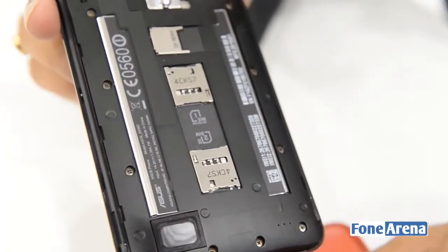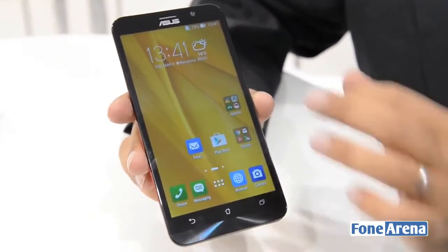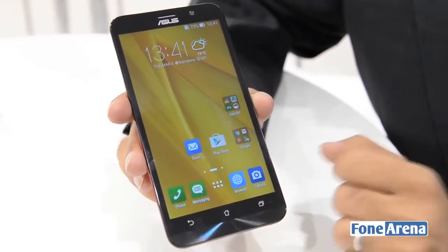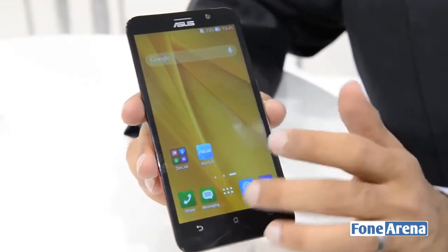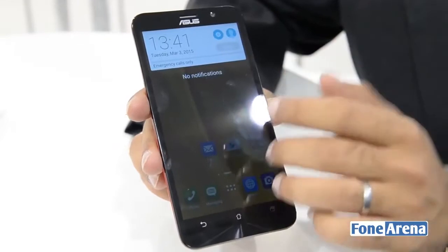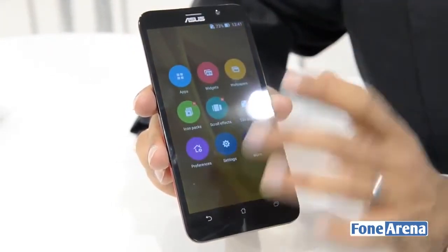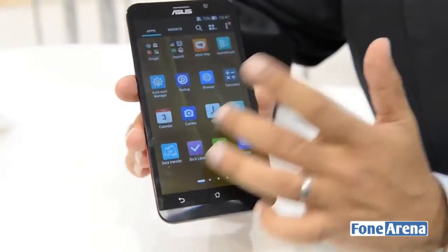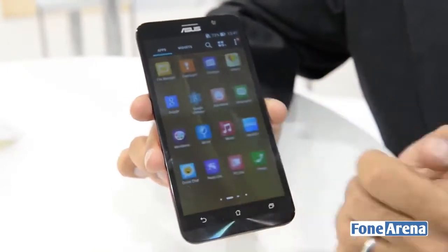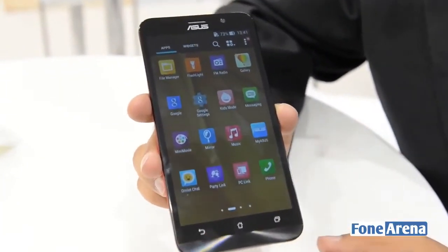As you'll remember, the ASUS Zenfone 5 was powered by an Intel chipset, and so is the Zenfone 2. This is powered by an Intel Atom Z3560 processor clocked at 1.83 GHz. It also has 2GB of RAM and the phone comes in two variants — one with 16GB of built-in storage and the other with 32GB. We'll probably only get the 16GB version in India, but I'd love to be proven wrong.